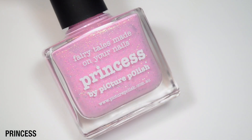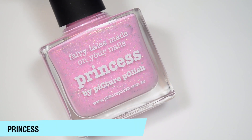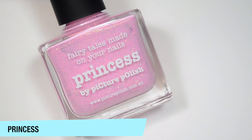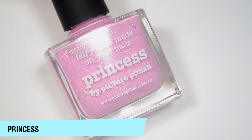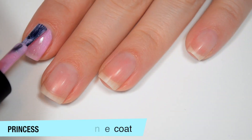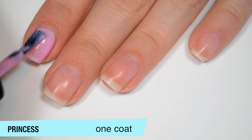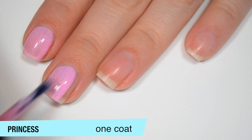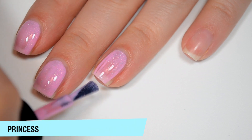The next polish is called Princess and this is a very light — not quite baby pink, a little bit more saturated than what I would think of as baby pink — but it's very close, with those little holographic flakes. This one is also a bit sheer on that first coat but it does seem like it's a bit more even than the last one was. I don't have a ton of streaks but I can still see a good amount of my nail line, and good formula on this one as well.